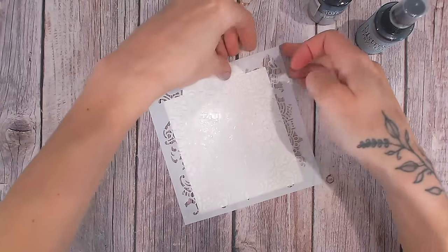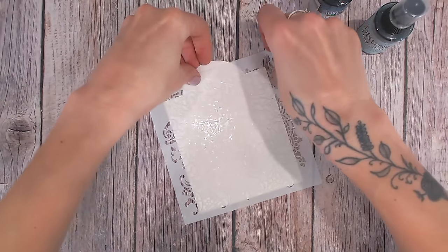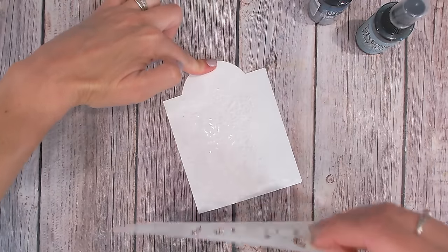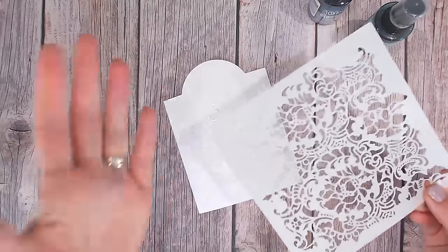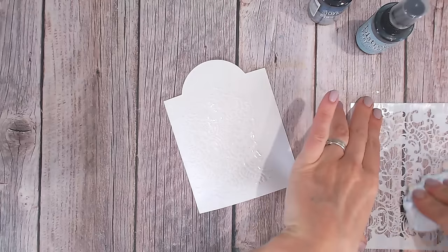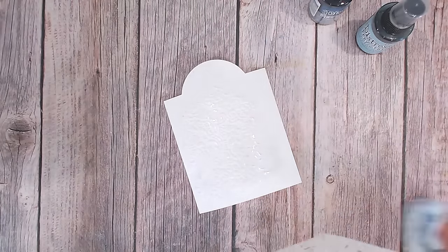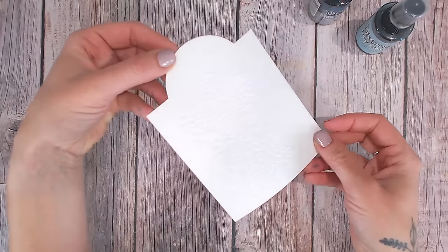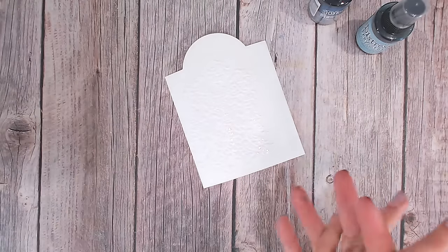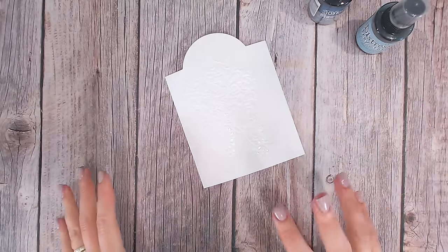Now time to lift our stencil up — we want to be really careful about lifting one corner, holding everything still, and peeling this off without smudging the design. Go and wash the stencil straight away, or have a bowl of water next to you to just pop it in — that's what I tend to do with my mixed media projects. You can see the gloss pattern on there — it's really beautiful. It's just faded out; I probably went more like a half of the project covered but that's absolutely fine, you'll get to see the detail in there.